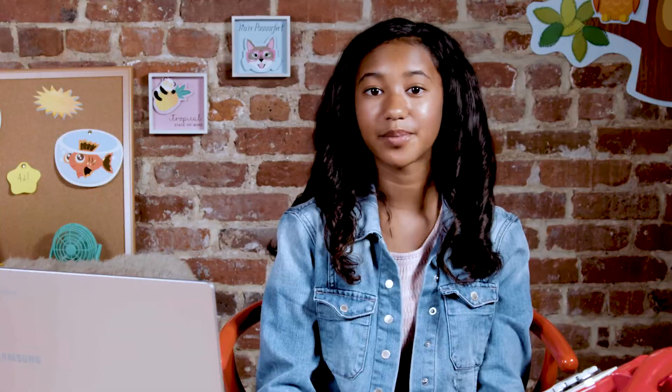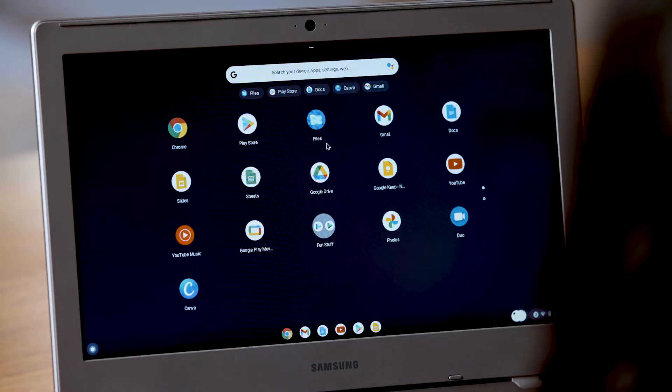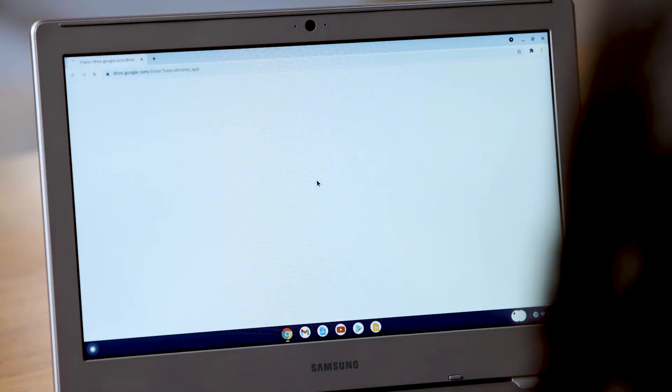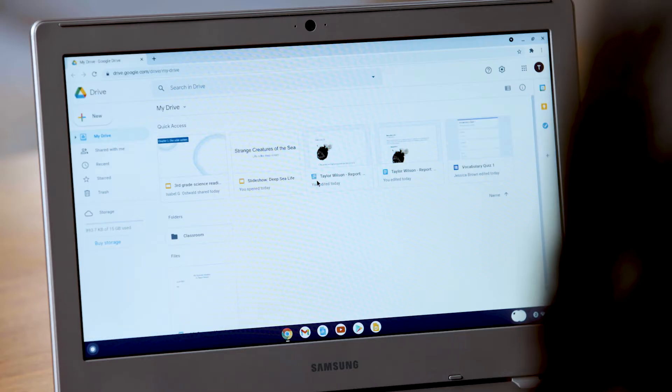Finding your files on a Chromebook is easy if you know where to look. If what you need is saved on your internal hard drive, click the launcher and then open Files to find it — here are all of your downloaded files. To find files stored in the cloud on Google Drive, click the Google Drive icon in the launcher. If you are signed into your school account, you'll probably see your assignments here.